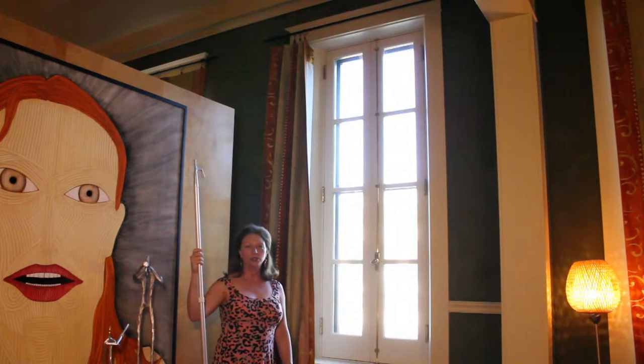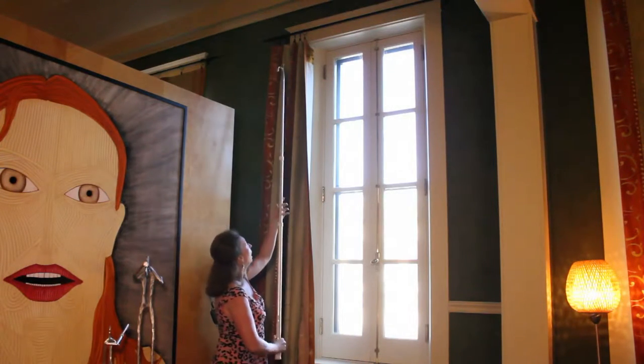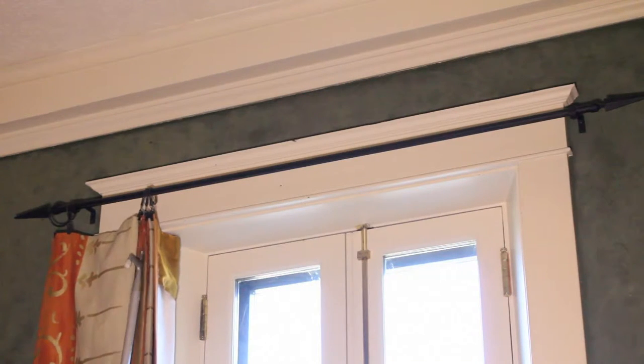In the evenings you're going to want to close the drapes, so I'm going to demonstrate how you do that. Take the rod and go all the way up to the top. Don't start with the very first ring, it's too hard to drag all the way over.